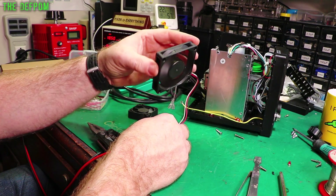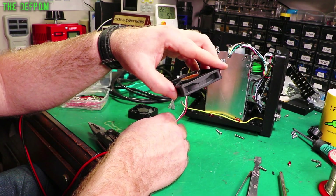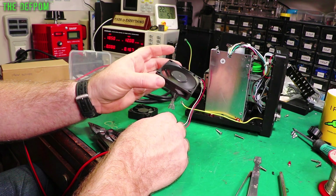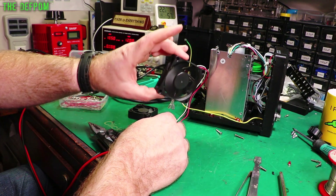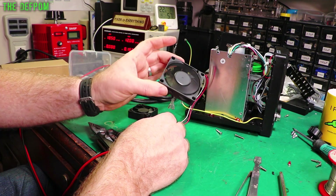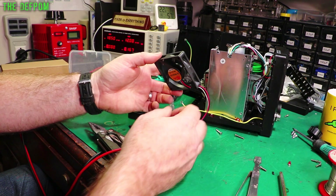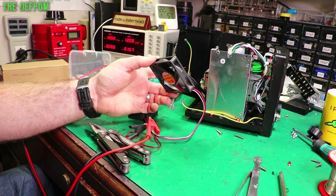So I think the vibration is probably the main problem. I'm going to put this one in. Depending on how I hold it I can actually feel some vibration in it - if I hold it like that it's vibrating slightly. It's a cheap fan - it may or may not be any good.